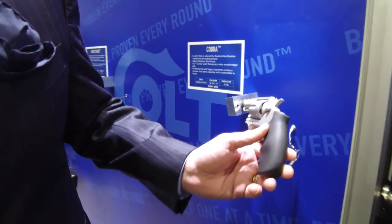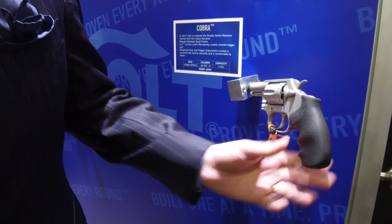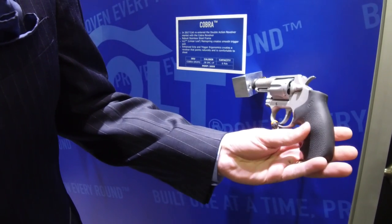This is the Night Cobra. Have you changed anything else on the stock Cobra for 2018 or does it remain the same? Same $699 retail, all the same features that we talked about — a stainless steel gun. This is also single and double action. Nice hold grip, very comfortable to shoot.